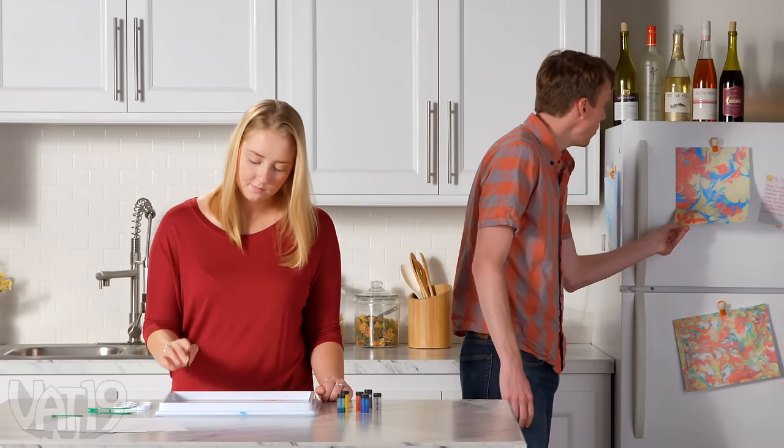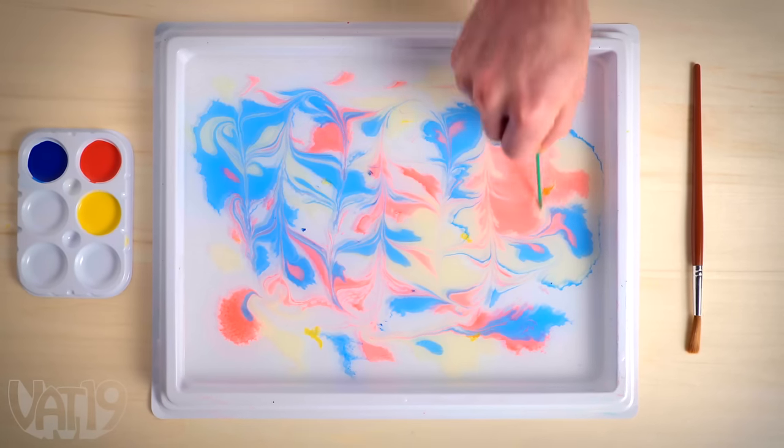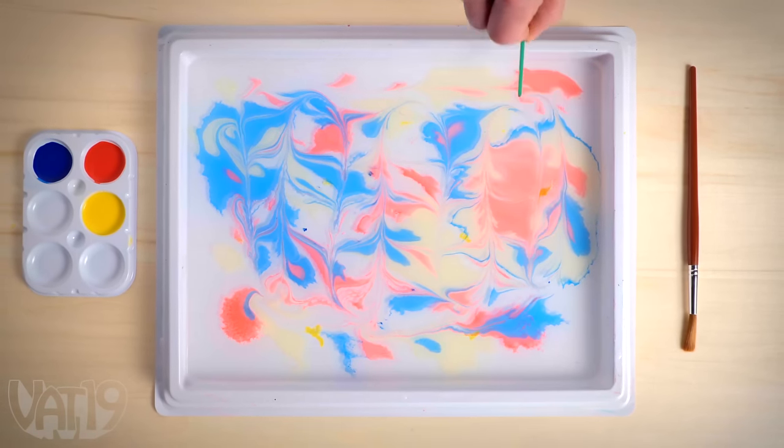Oh wow, look at you. You're becoming quite the artist. I just dabble. Oh, it seems like you're getting really into it. I like what you've done here. You'll never understand my work. Buy the Aqua Illusions kit and shop hundreds more gifts at Vat19.com.